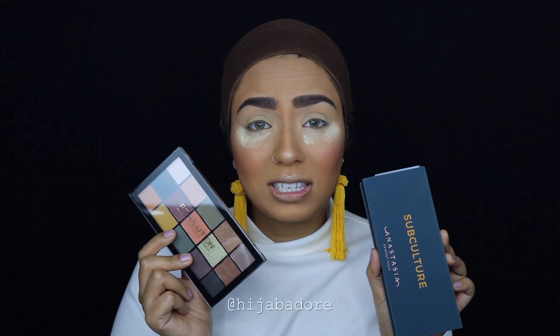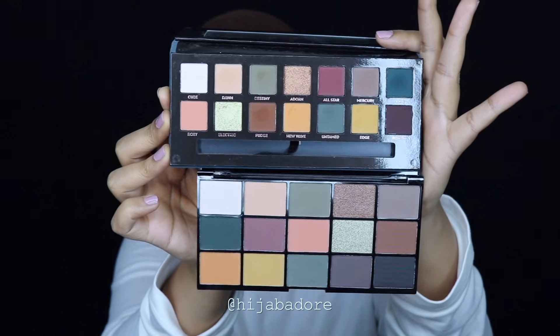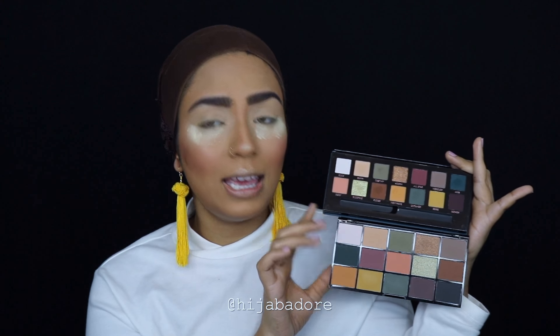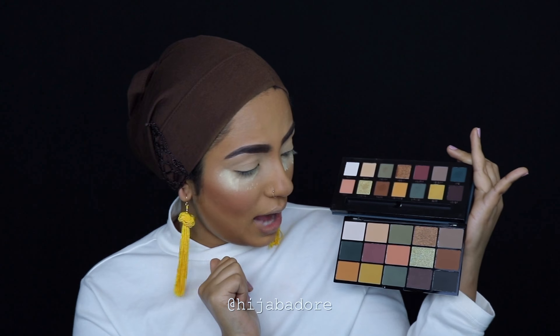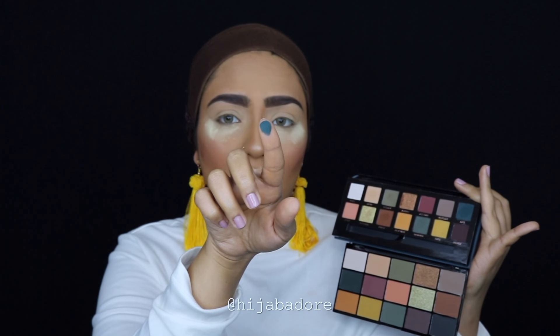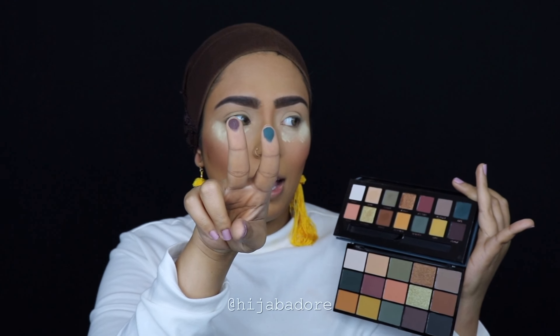Today I'm going to be using both of these palettes for the first time. Let me show you both side by side. The top one is Anastasia Beverly Hills and the bottom one is Makeup Revolution. I feel like this palette was definitely the inspiration behind the Iconic Division palette. And there's no black shade in the ABH palette — I just touched the Axis shade and it's crazy pigmented. I touched the Rowdy shade — crazy pigmented. So I don't think you need a black for this palette; you could just smoke out the shade.